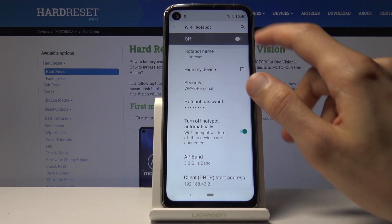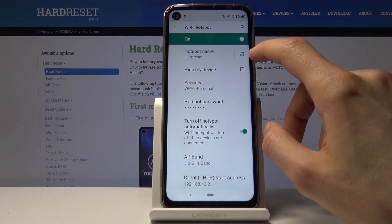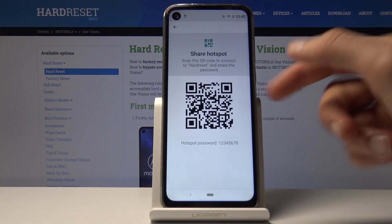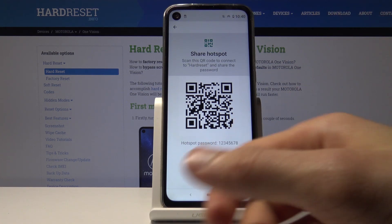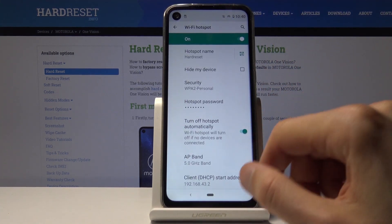Once everything is set, simply tap the checkmark and it's done. It also creates a QR code that someone can scan — they can just use their camera and automatically connect without you needing to provide any information manually.